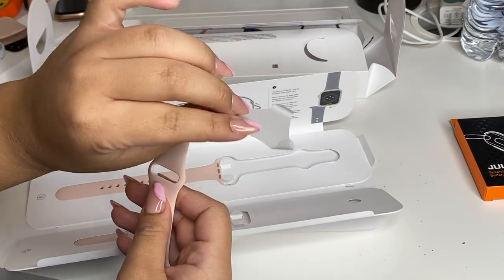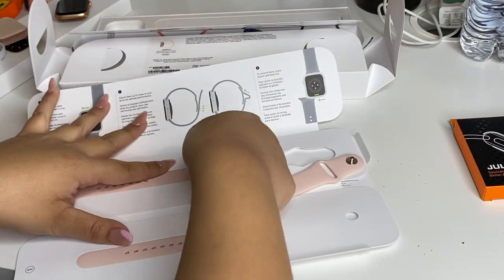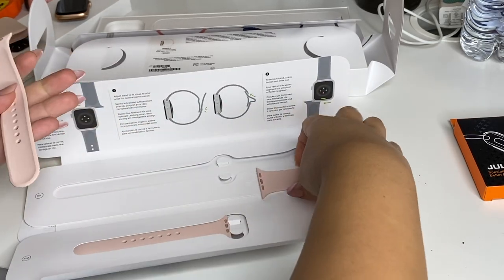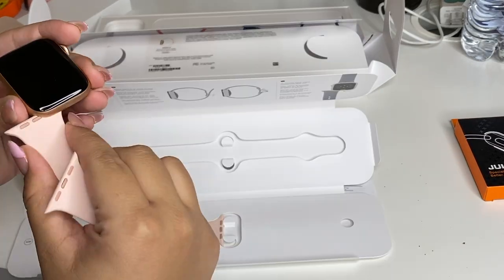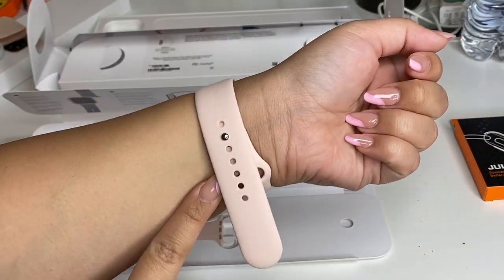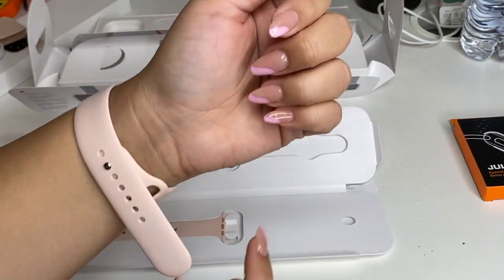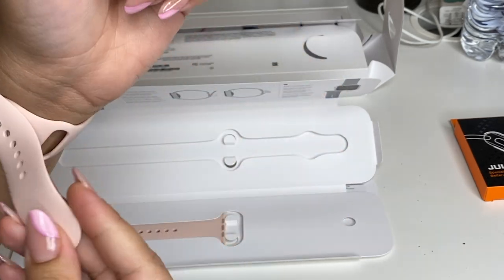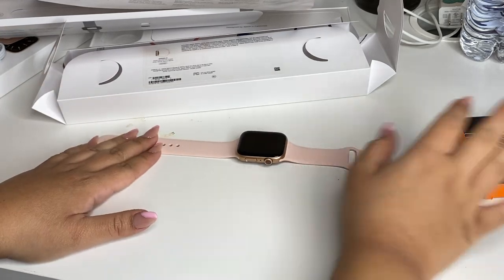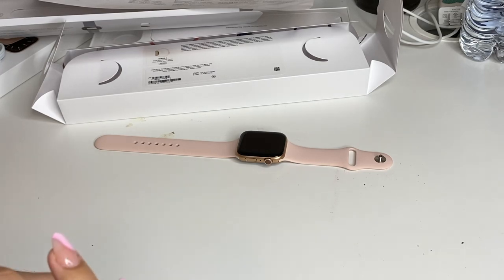It came with this little thingy but it came off right away. Now we're gonna get this one out and put it on the watch. Okay, I tried it on with the big one and I think I'm going to move to the smaller one because it's not very tight right now and it just looks weird. Oh — before doing this I should have put the case on first. That's what the watch looks like right now. I'm so dumb, I should have just done it first.